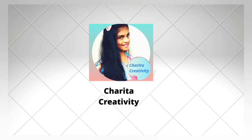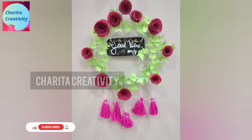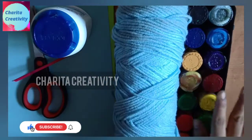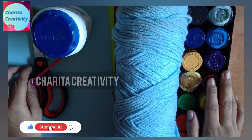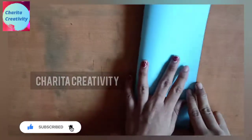Hi friends, welcome to Charita Creativity. Today we are going to learn a wall hanging. For this we need wool, paints, scissor, pipe, gum, and color papers.